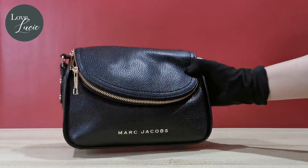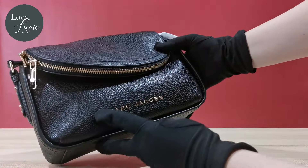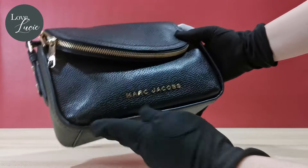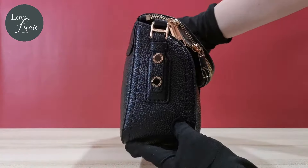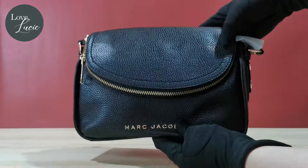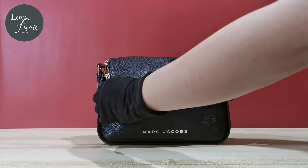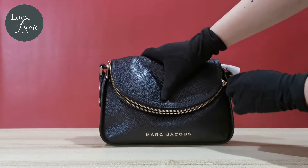This perfect-sized messenger bag is made of high-quality supple leather with gold hardware and signature logo. It has a unique flap zip pocket outside where you can put your small stuff.